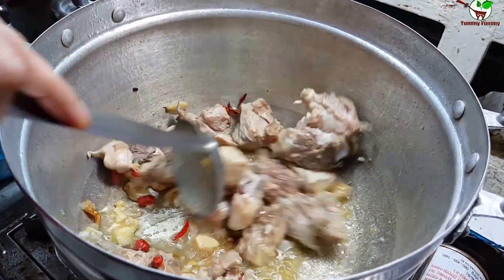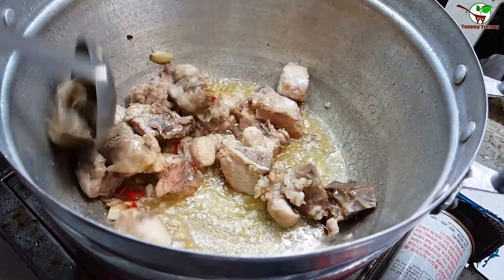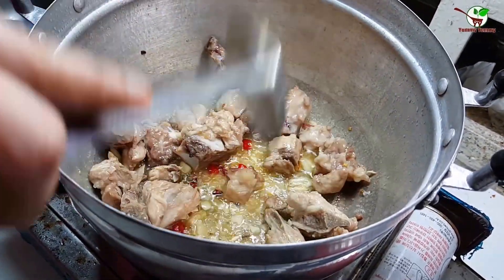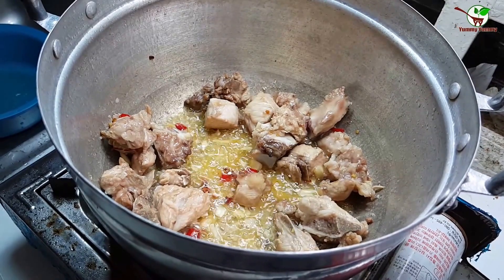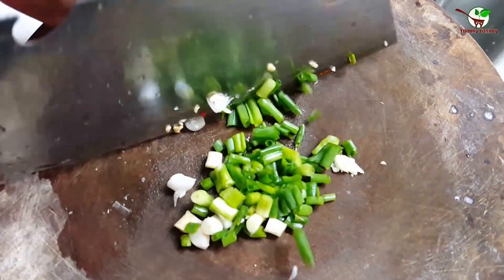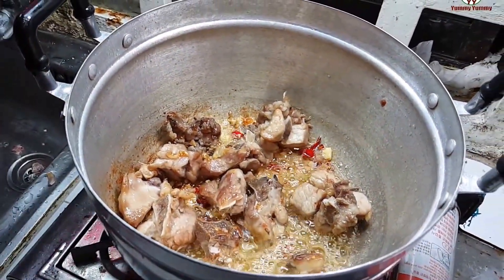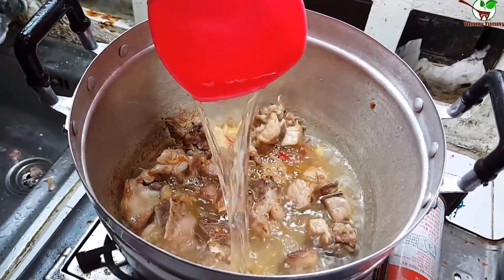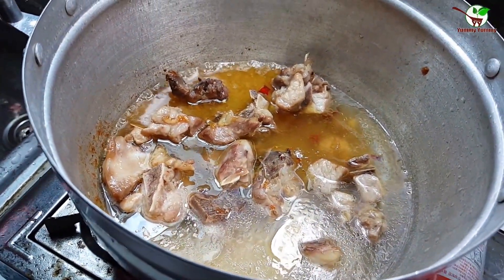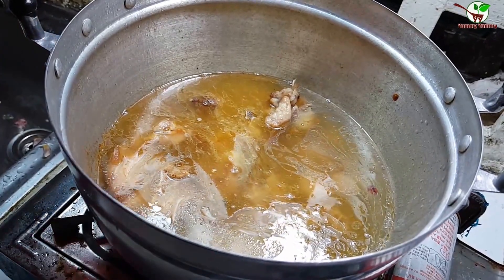Now we stir well. And we let it settle down. Now we slice spring onion. Then we add water — two and a half cans.